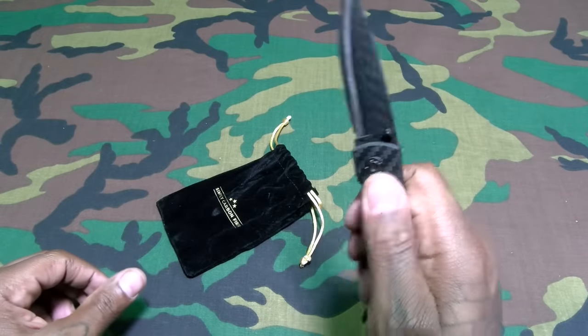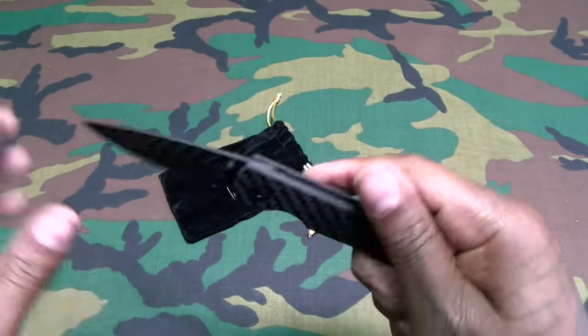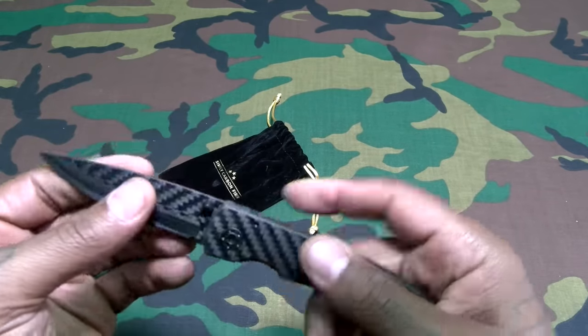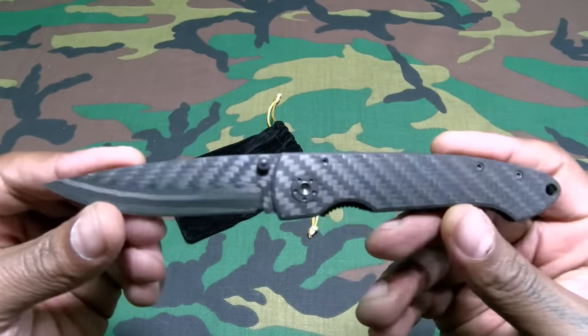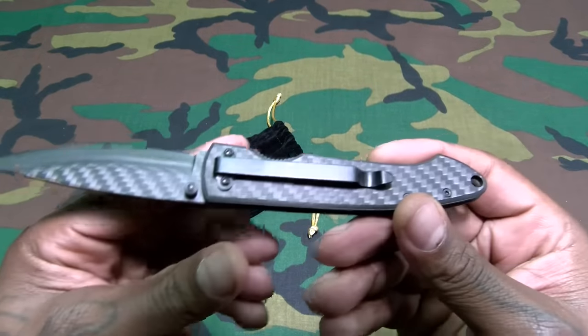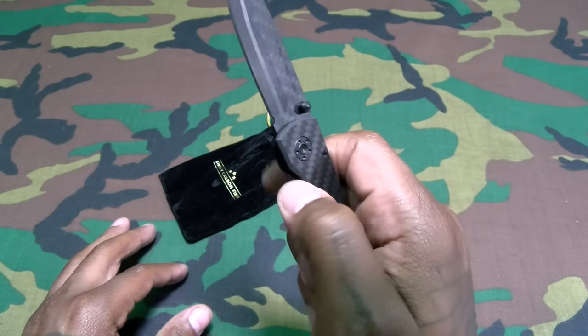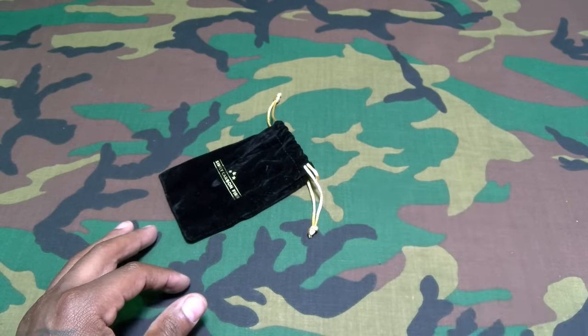Let's open this up — here we go. Beautiful, beautiful looking knife. Not too heavy with the click action, but it is definitely sharp and it's definitely real carbon fiber. You do have a little clip right here — drop this right in your pocket. One button and it just folds right down.